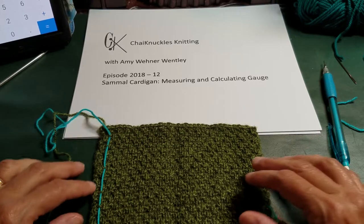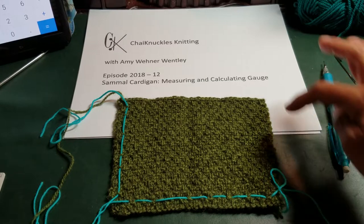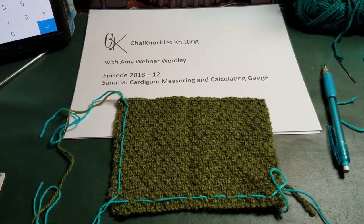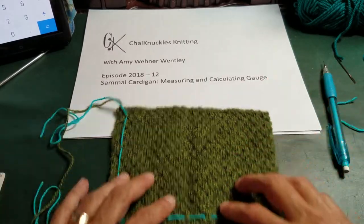I asked my students to knit a swatch in sand stitch. I asked them to cast on 30 stitches and knit 40 rows in sand stitch. A description of sand stitch can be found in video 2018-11 if you'd like to look at that. So this is our gauge swatch: 30 stitches cast on, 40 rows done in sand stitch.